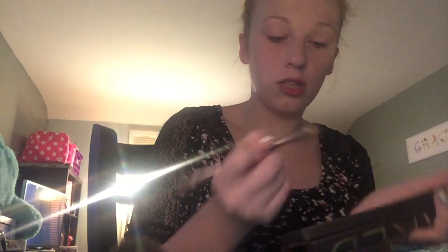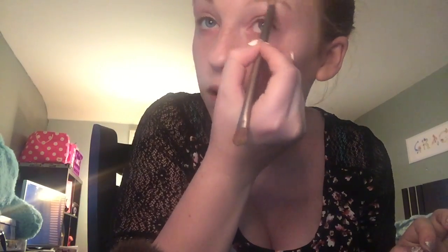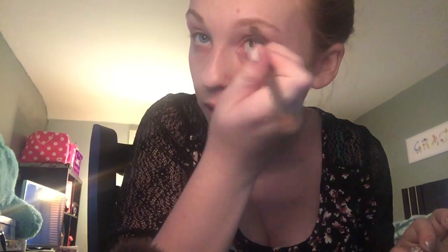We're taking the shade Buck and going right on our eyebrow, just filling in where it needs to be filled in. We'll do clean-up in a sec. I don't really do too much of my makeup every day. I mean, I do makeup every day — get up early and do it.